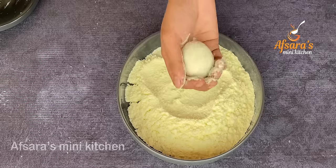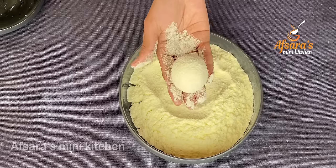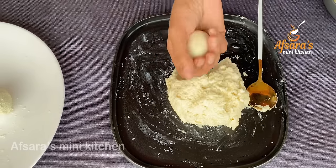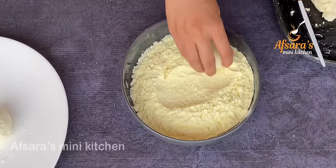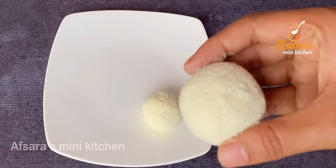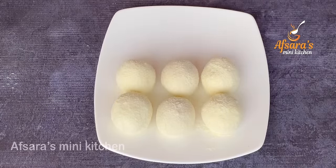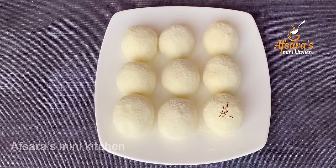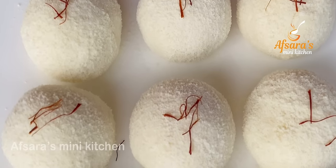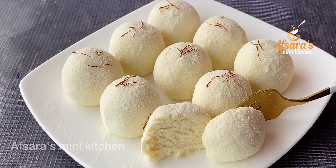The sweet dish is being prepared at home very easily — this is an instant sweet recipe. It is being shown how beautiful it looks. The sweet balls are perfectly shaped and the spiced coating looks perfect.